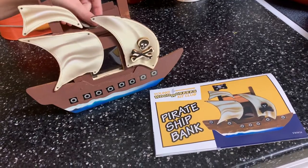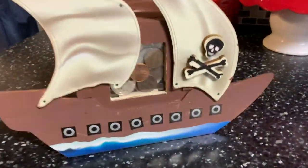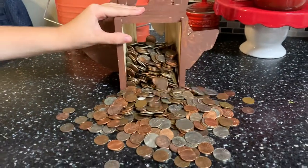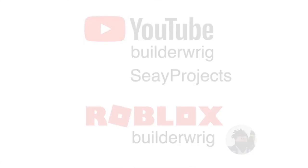Fill her up with lots of money. Me and my dad had fun making this project. If you want to follow me on Roblox, my username is BuilderRig. Please comment if you liked the video. Subscribe to the channel for more. I'll see you again!